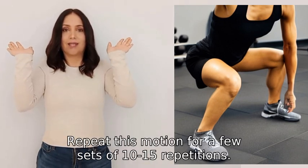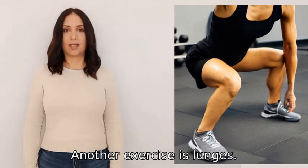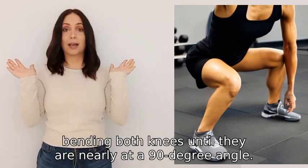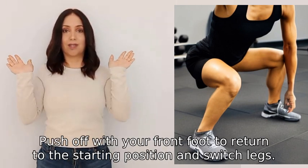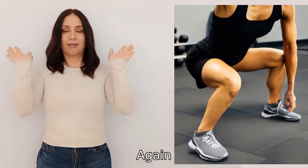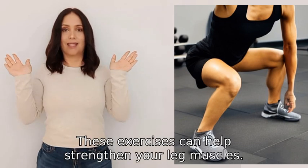Repeat this motion for a few sets of ten to fifteen repetitions. Another exercise is lunges. Step forward with one leg, bending both knees until they are nearly at a ninety degree angle. Push off with your front foot to return to the starting position and switch legs. Again, repeat this for a few sets of ten to fifteen repetitions.